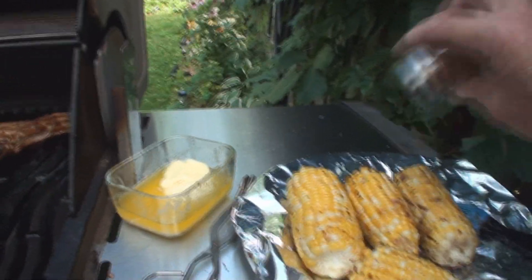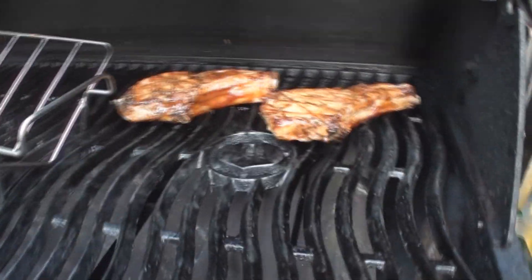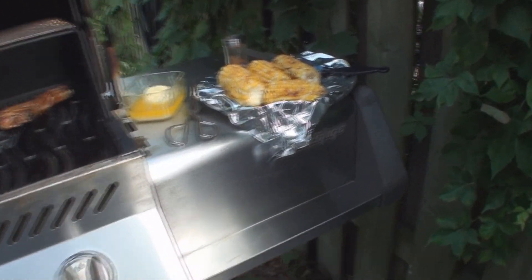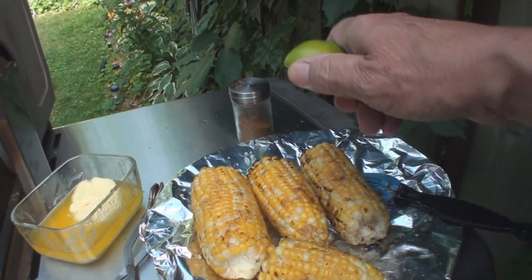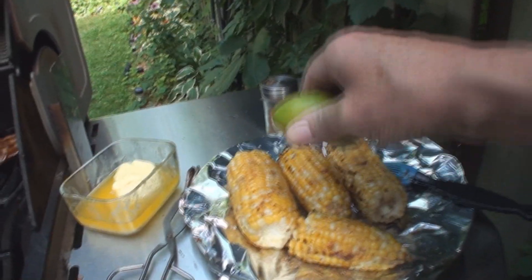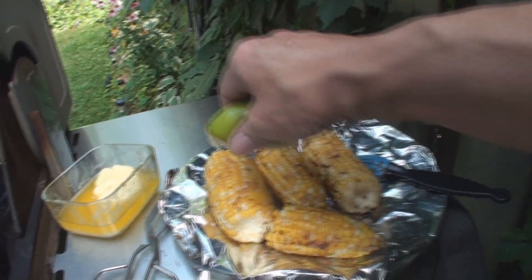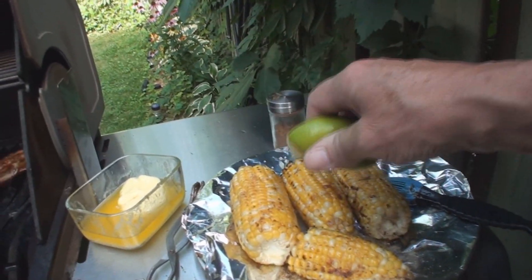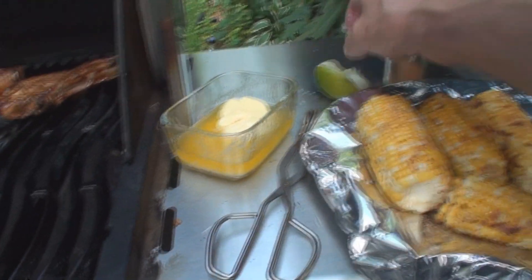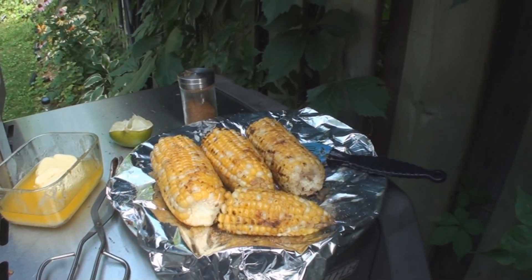That's enough spice — let's eat something. Don't forget the lime. I kind of think it needs more spice but I'll regret it later. Lime juice in the cuts on your fingers — my favorite.